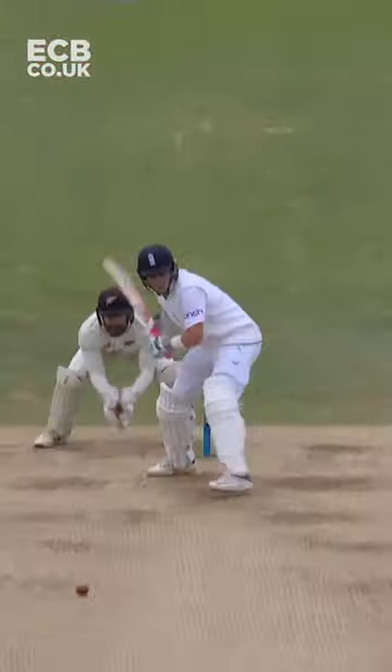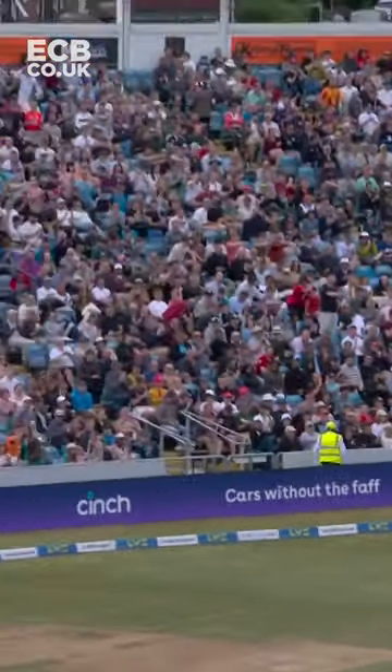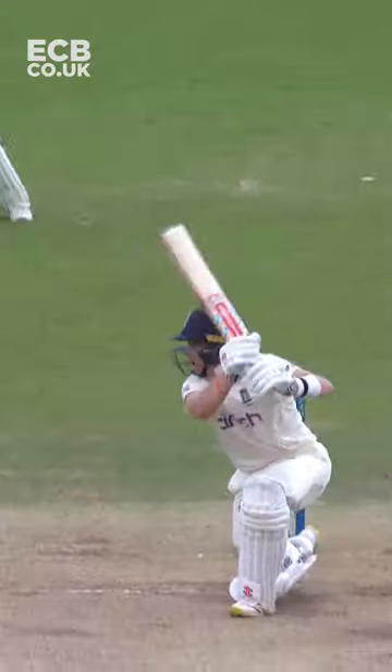That's a beautiful shot from Pope. Little bit of room, and lovely — behind point on the offside. Crunched away through the offside.